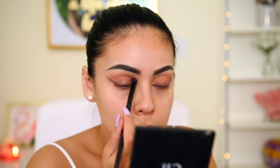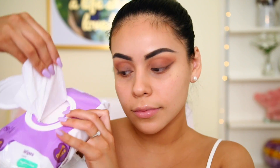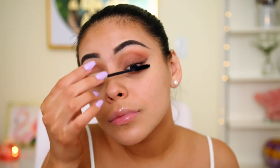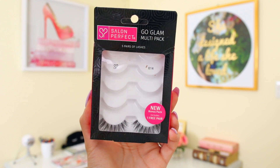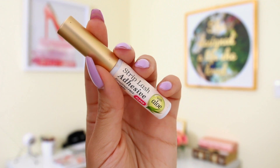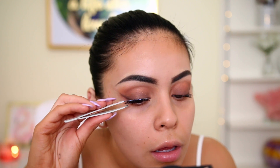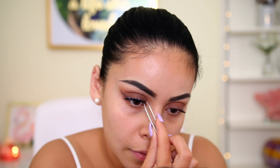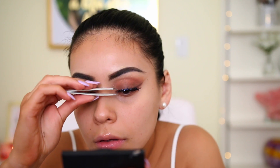I wipe away any fallout with my favorite Parent's Choice baby wipes from Walmart — this is why I like to do my eyes before my face. Then I coat my lashes with L'Oreal Voluminous Carbon Black mascara. I'm also going in with falsies — the Salon Perfect 614 lashes — applied with Kiss lash glue, both from Walmart. I get so many compliments on these lashes because they're long and fluffy but not over the top.